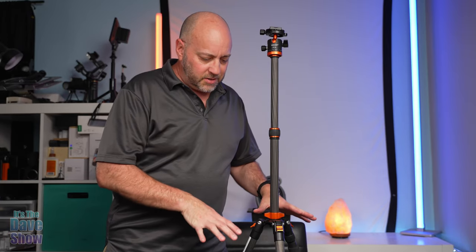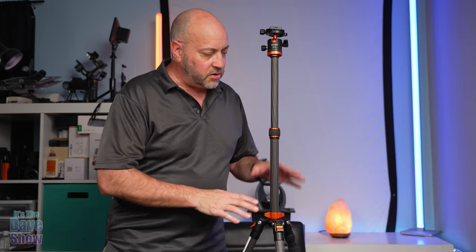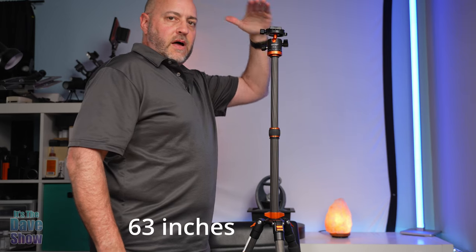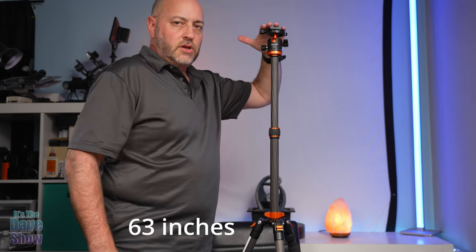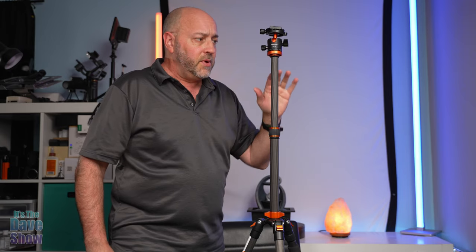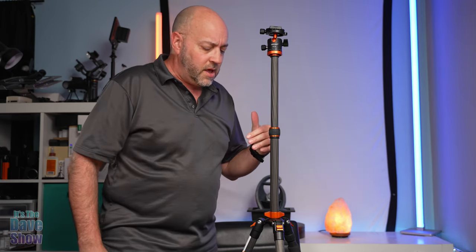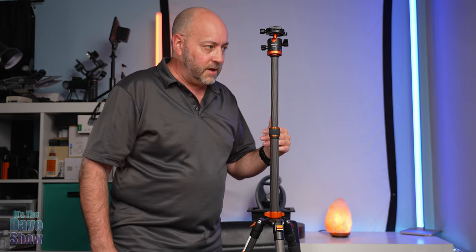I wanted to show the full height of the tripod with all legs extended and the center column all the way up. I'm about 5'8" and you can see it comes up to my nose or eyes, which is a good working height — it's actually even taller than what I would typically want to use a camera at. I'll put the maximum and minimum height measurements on screen as well.